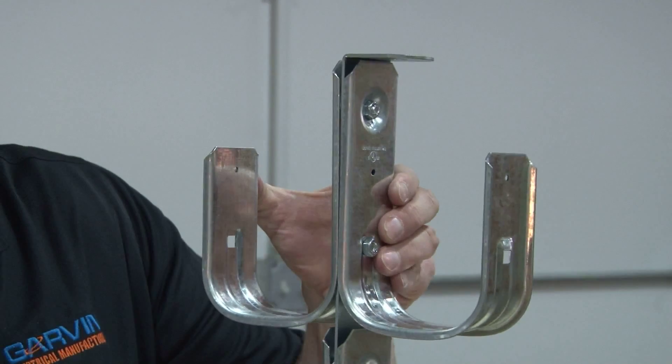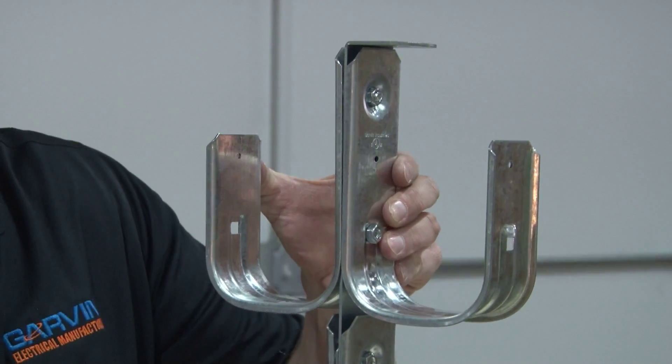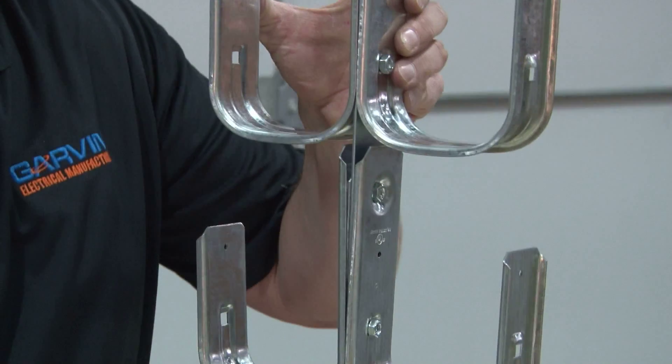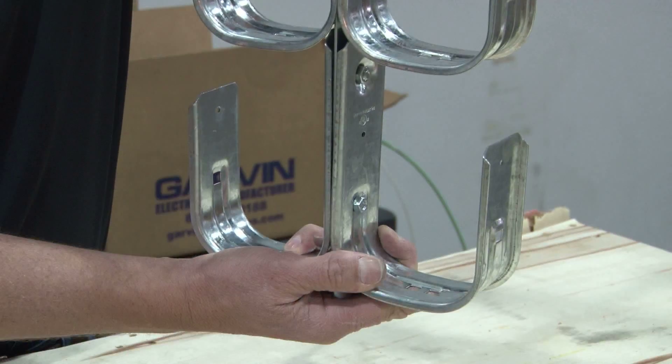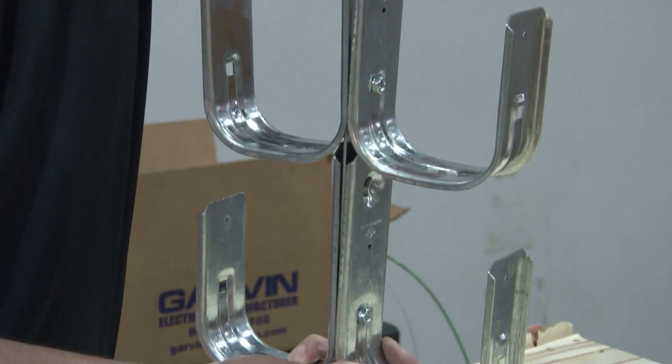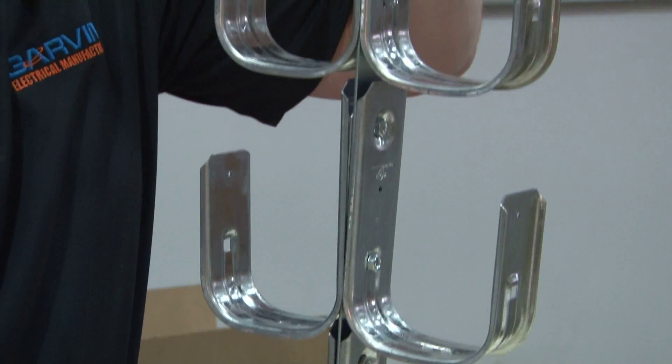These come in 1 and 5/16-inch, 2-inch, and 4-inch J-hooks and will hold cables of any size. They can be top mounted with an angle bracket, or surface mounted on a wall by modifying the angle bracket straight.